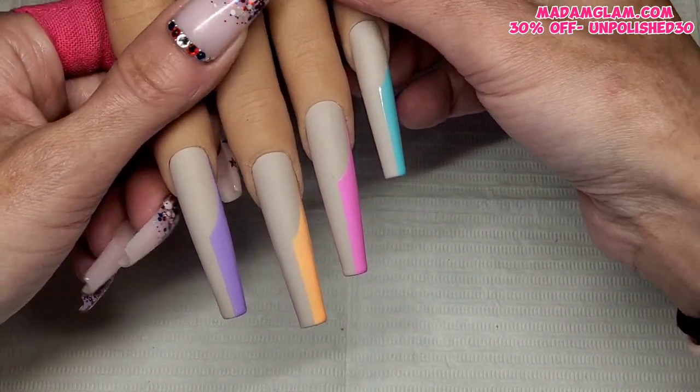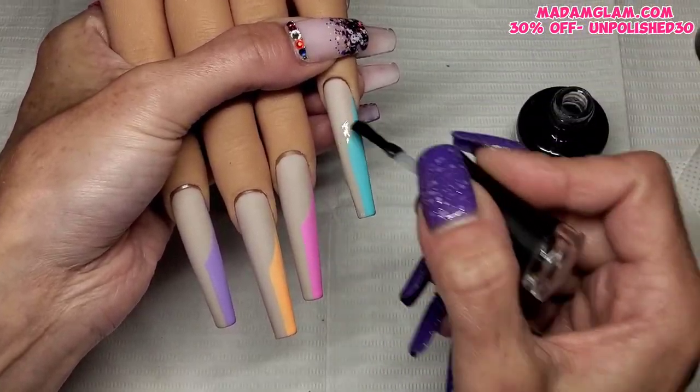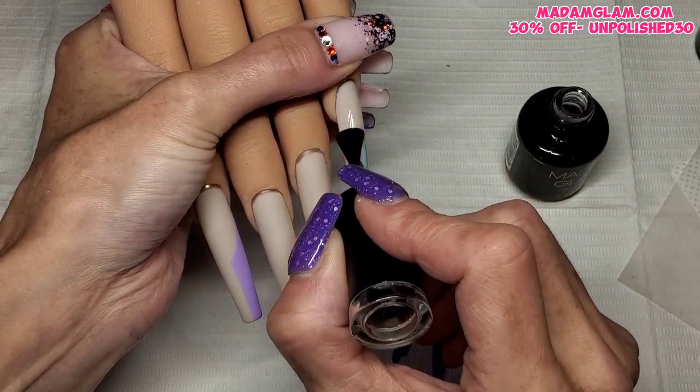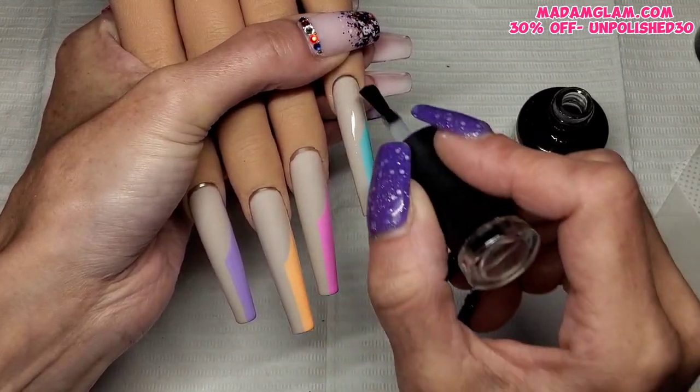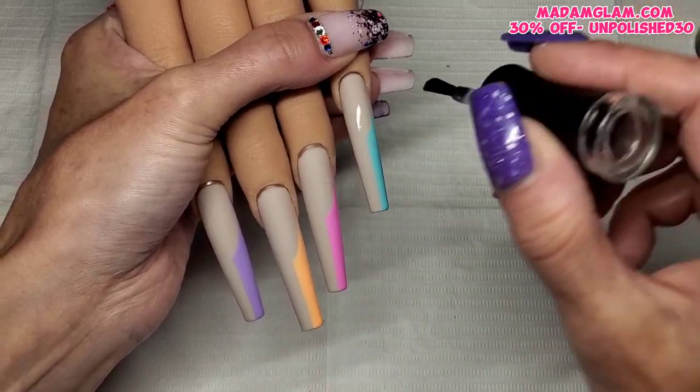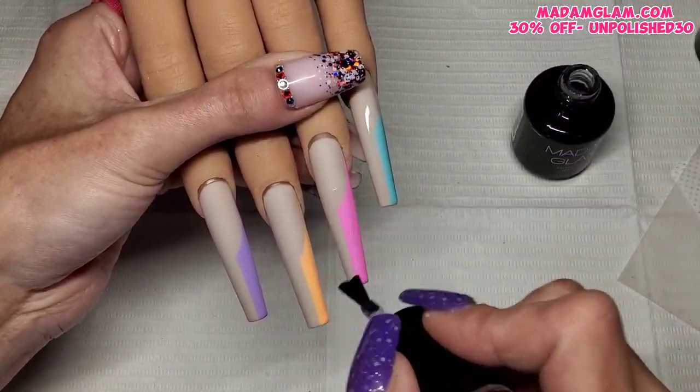So that's them all done. I'm going to give them all another coat of matte top coat because that gel polish is shiny and I want these nails matte. This matte top coat also helps level and smooth the nails out. So all four nails get a coat of matte top coat and a 30-second cure.